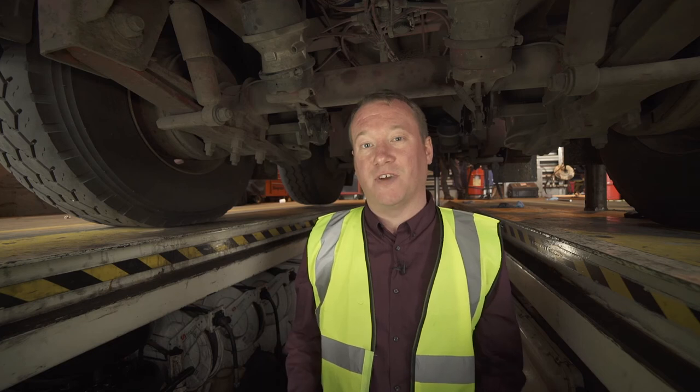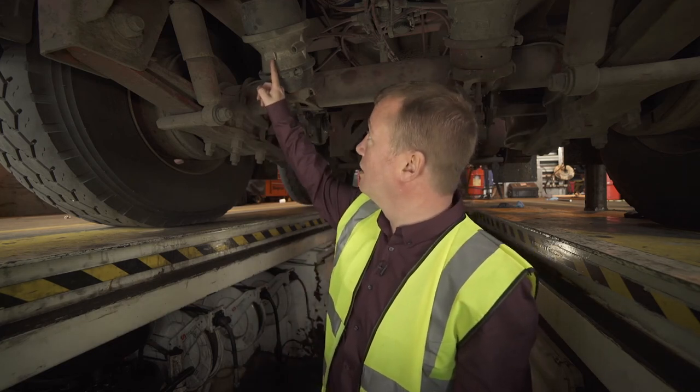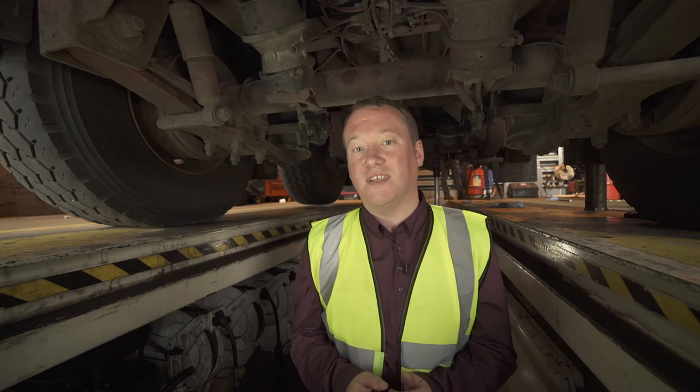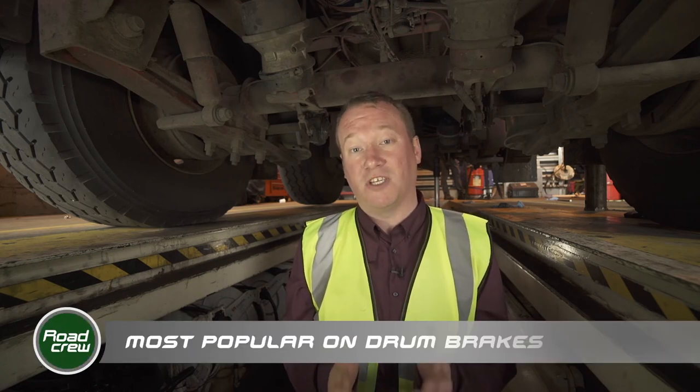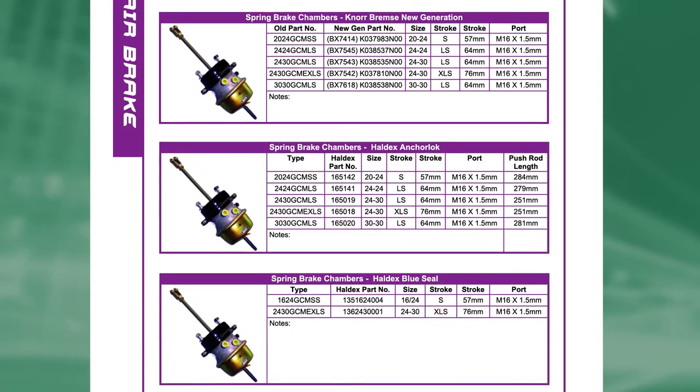Here you can see the brake chamber fitted to this trailer. It also has a part number stamped into it, which is 136243008. That is a 2430 extra long stroke brake chamber, which is the most popular chamber fitted to a Meritor axle. You can find brake chambers in the air brake section in the trailer catalogue.